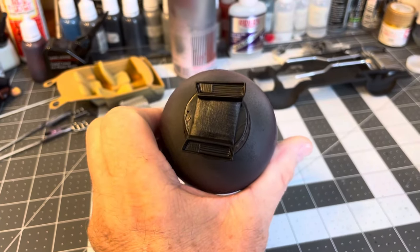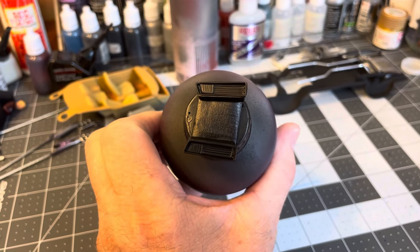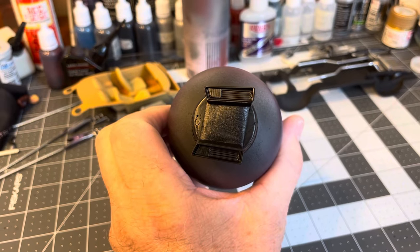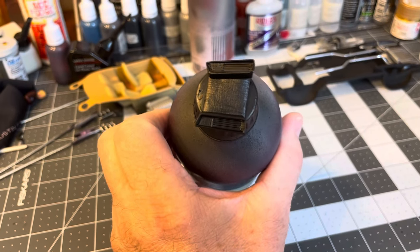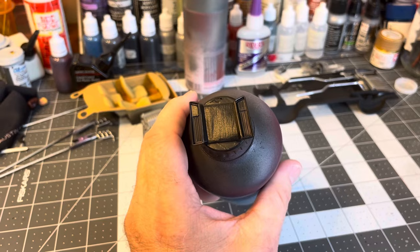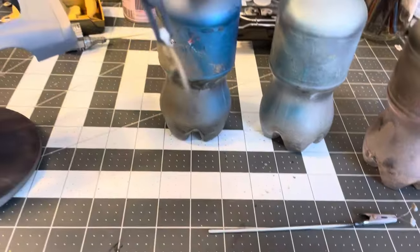Here's the bumper guard, bumper, and grill covers. For the turn signal, I'll probably paint that silver and then do Tamiya Clear Orange over that. There are those — and here are the rest of the parts waiting to be painted.